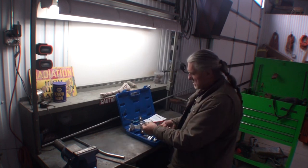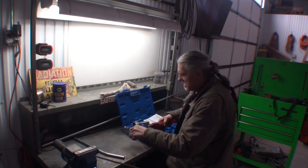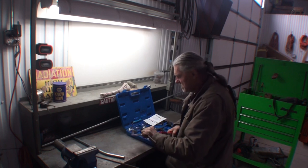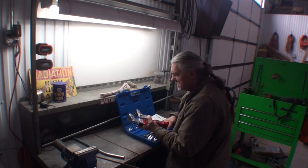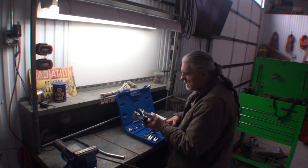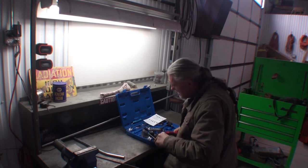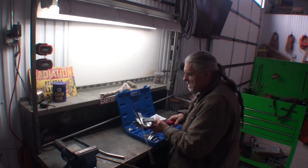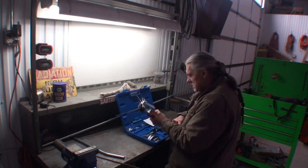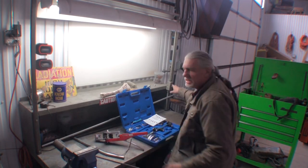Look at that right there. So if I wanted to go ahead and make a bend, I can start it right there and line this up. And go like this — oh, that's pretty handy. Let me get this light off, we've got some backlighting going on. There we go. I'm gonna go ahead and turn the overhead light on.